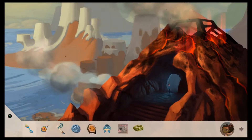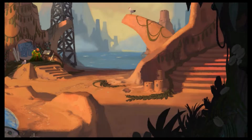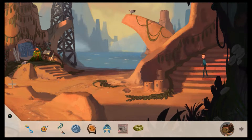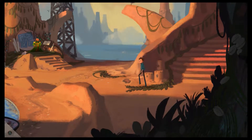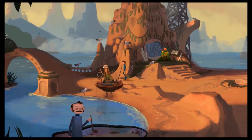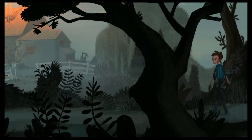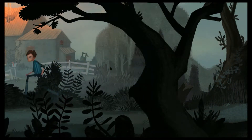Hey guys, welcome back. Dominic, Silver Screening Reviews, some more Broken Age Act 2. Last time we left off, we were talking to Alex about the hyperspace superconductor, whatever the fuck you call it. He told us our little sand doohickey would make for a good mold.